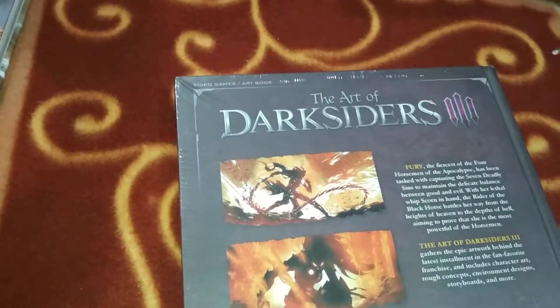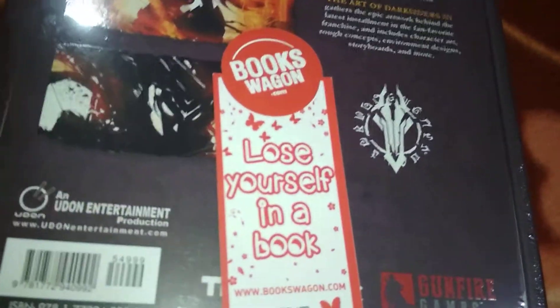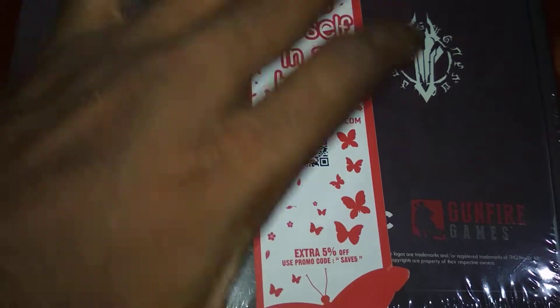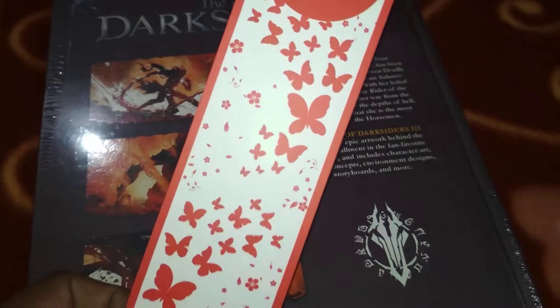I'm keeping this bubble wrap because my place is dusty and I don't want to spoil the books. One thing I want to say — this time I don't think the borders have the damage like the last one. Bookswagon sent me this — 'Lose yourself in a book' — extra 5% off, see if it works for you.